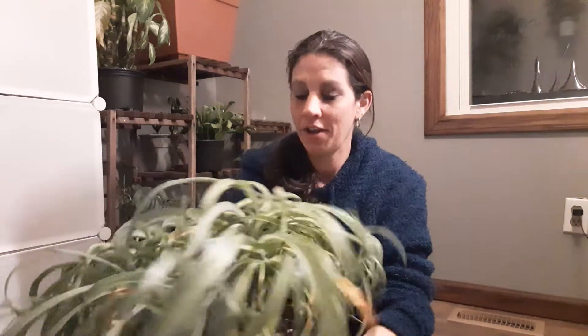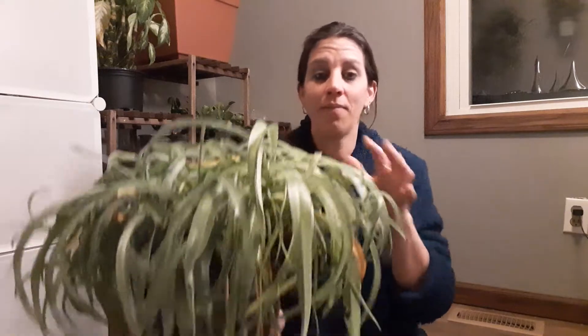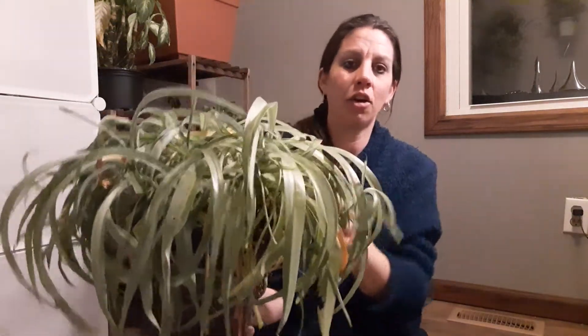Hey you guys and welcome back to Leopard Plants. Today I want to say sorry — I've noticed that I haven't posted a video in quite some time. Not that I haven't done anything with my plants, because I've been extremely busy with them. But because of that, I was down in the cellar today and this spider plant needs water. See how droopy he is? This is a curly spider.